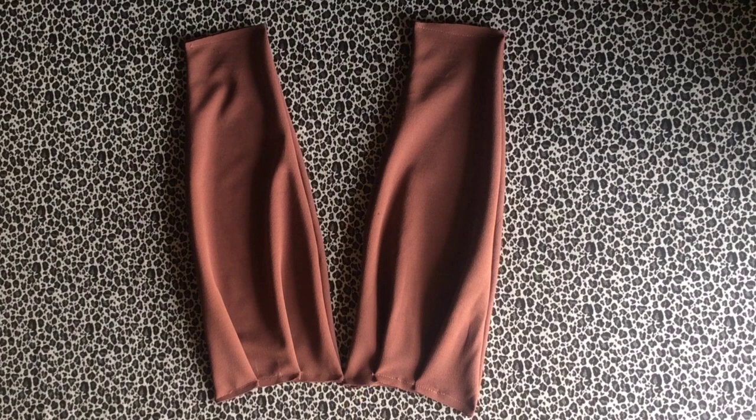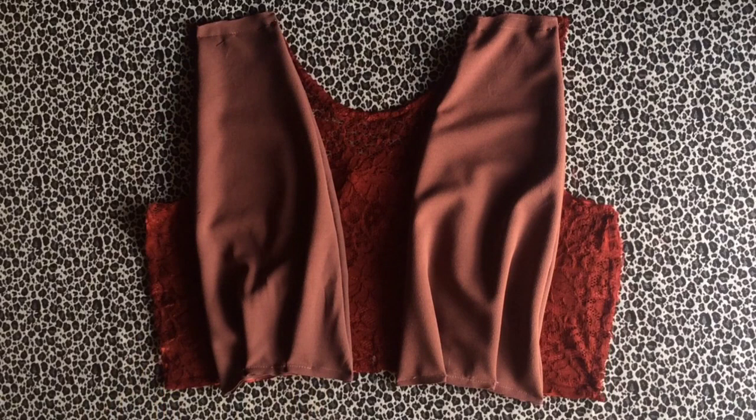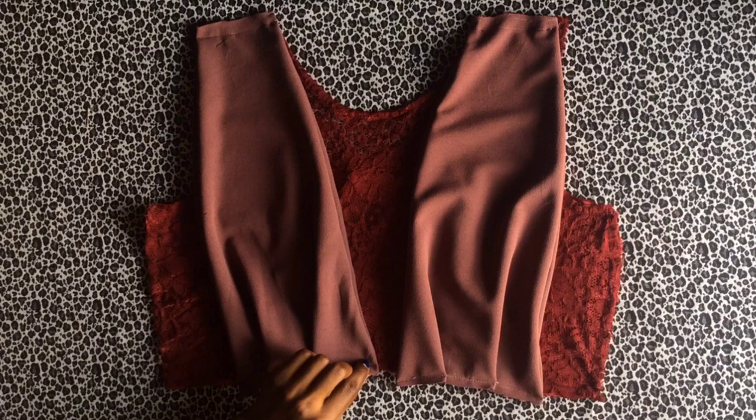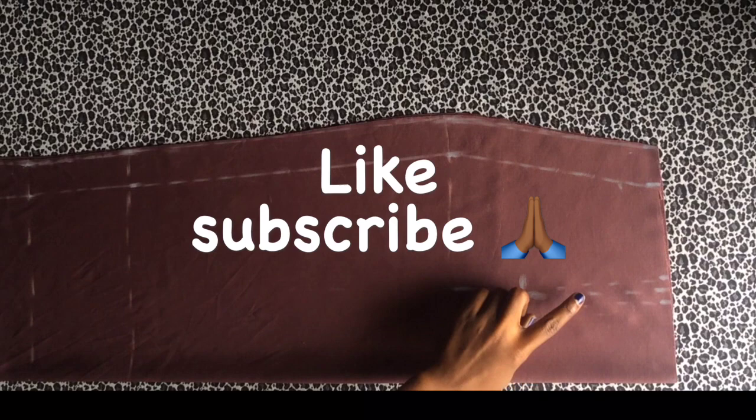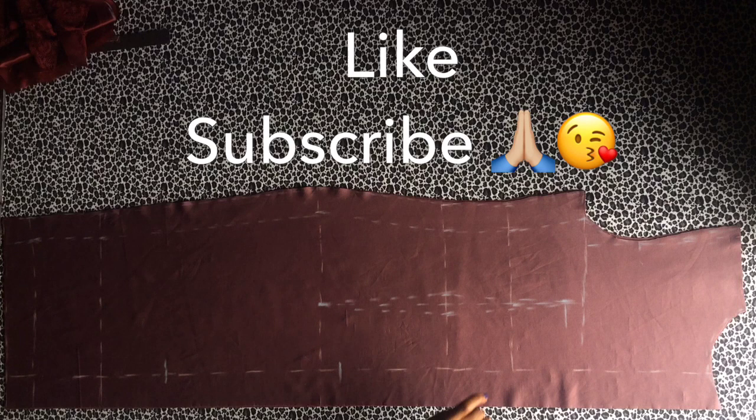Sew up your waistband. Place the pinafore on the front bodice and stitch at the shoulder side, leaving half inch for attaching the sleeves. On the mid part, connect your pinafore and stitch. Then sew the dart for the skirt, place the waistband on the skirt waist and stitch, then attach the upper and lower parts together.